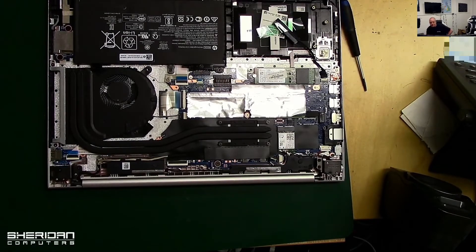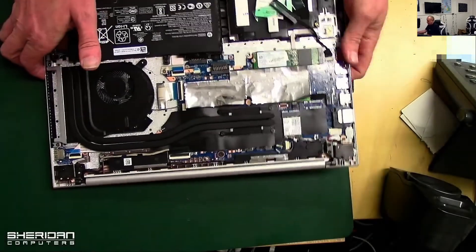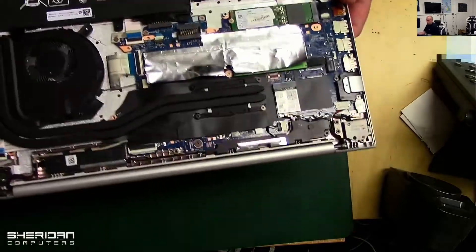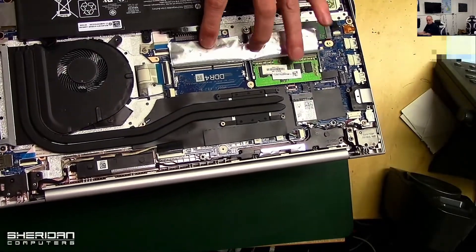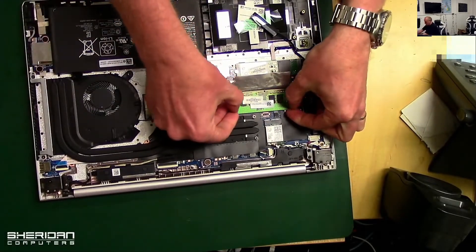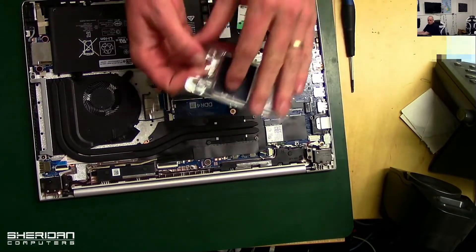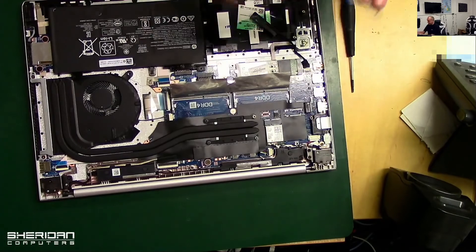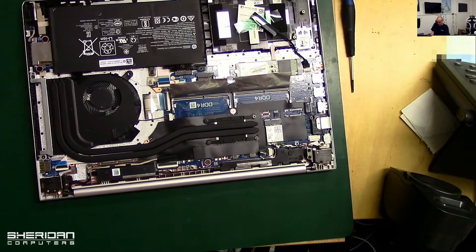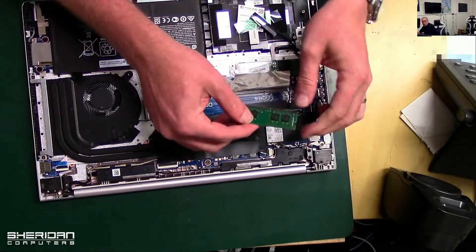That's the case removed. Now the memory for this is located under this strip here — you can see there's a stick of memory in there. This is the faulty one I'm going to remove. We have the new one, so let's go ahead and insert that.